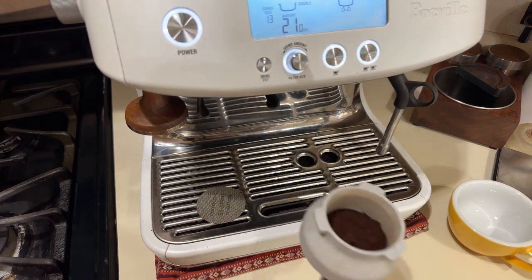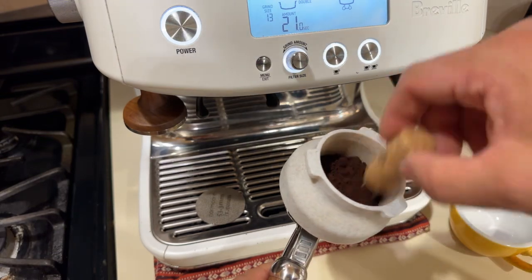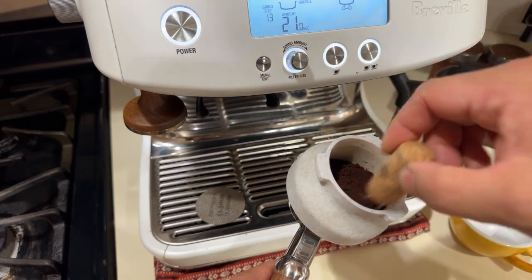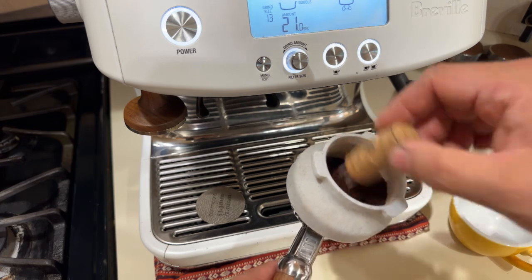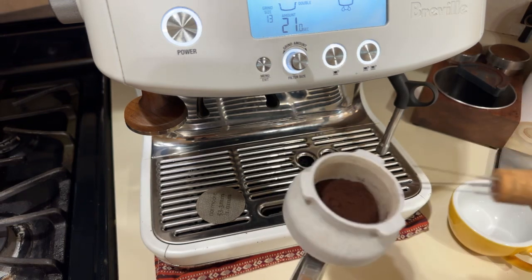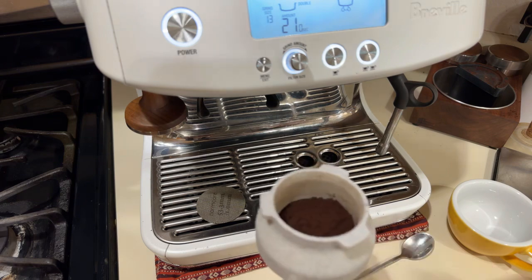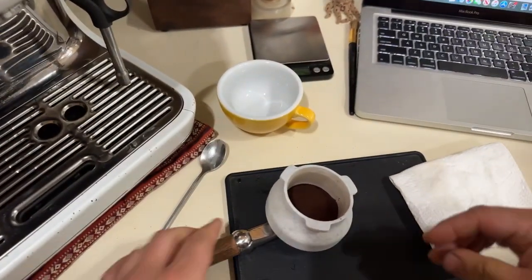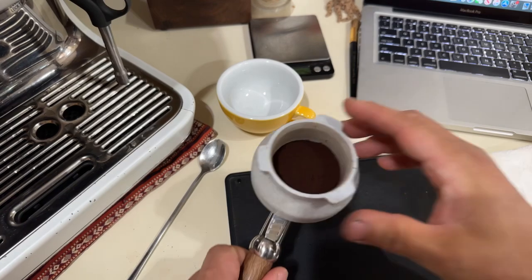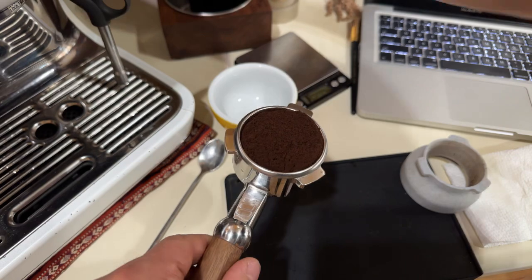I like to pull the shot first and then steam right after, because I don't want my milk sitting and going stale. You want to use the freshest milk possible. Here I'm doing quick puck prep.